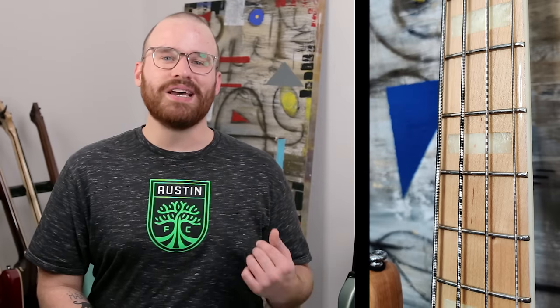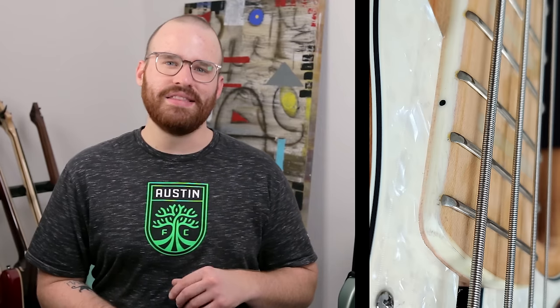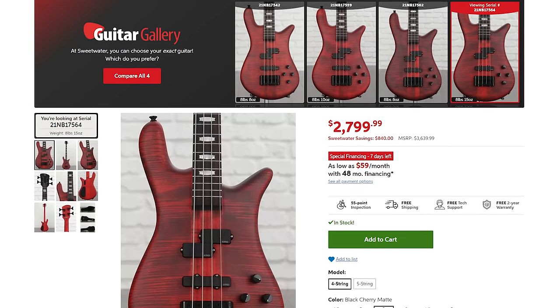Two things I noticed about this specific bass: one of the inlays has a little mark inside it, and around the neck binding there's some scuffing — essentially like road rash. I contacted Sweetwater about it and they explained this is a pre-release sample that was demoed around their offices. They made a couple of videos with it, and apparently Marcus Miller himself came in and played it too. So this isn't one that a customer would receive.